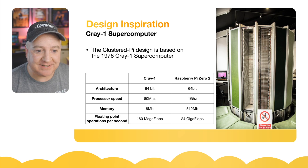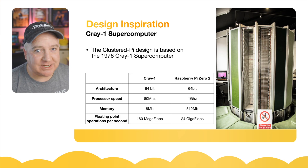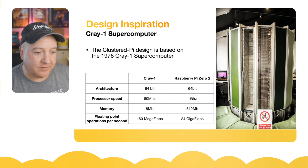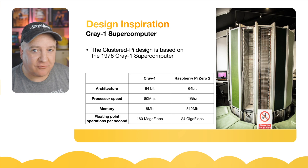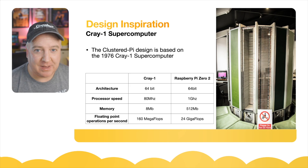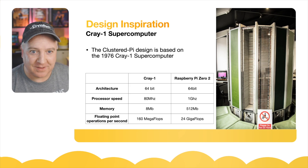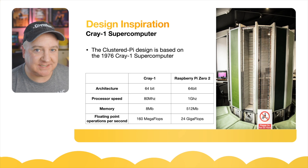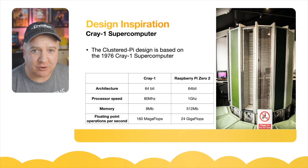The new Raspberry Pi Zero 2s are 64-bit, but the original Raspberry Pi is only 32-bit. The Cray-1's processor speed was 80 megahertz, whereas our Raspberry Pi 2 runs at 1 gigahertz. The Cray-1 came with a whopping 8 megabytes of memory — they called them 'words' back then — whereas the Raspberry Pi Zero 2 has 512 megabytes. Where the Cray-1 really shone was in floating point operations per second. It could do 160 million FLOPS, which was absolutely unheard of. Just over a hundred of the original Cray-1s were sold, used in military, weather forecasting, government modeling, and auto industry crash simulations.